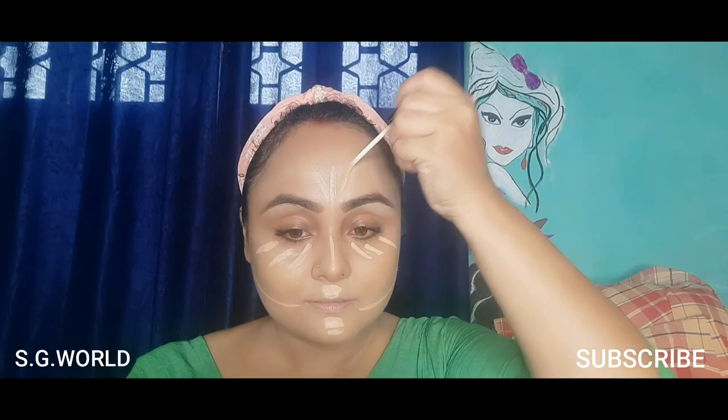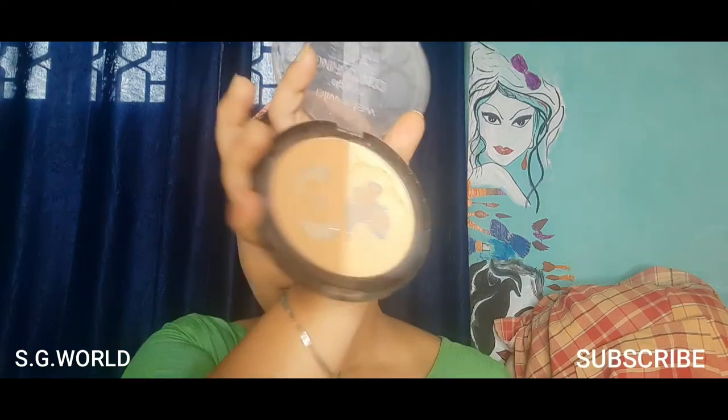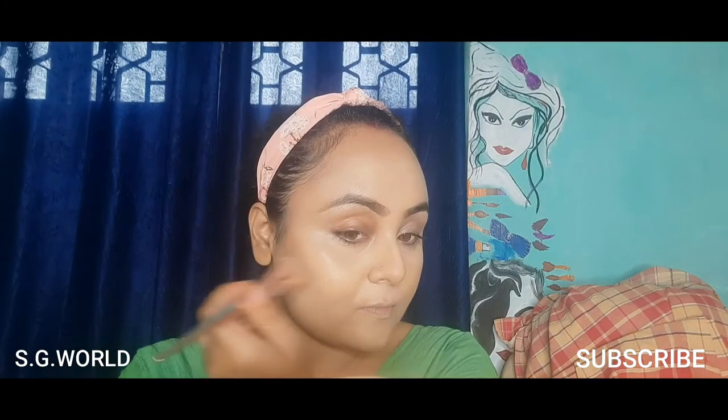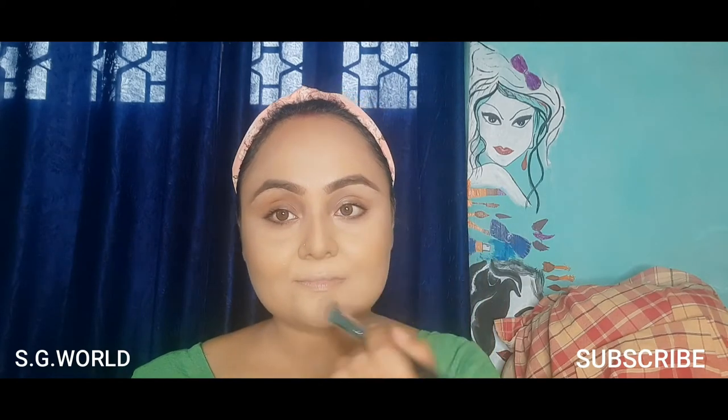I'm blending the concealer with my concealer blending brush from Pac. Then I'm applying a bronzer color from the Wet and Wild palette in the shade Caramel. I'm fixing my base makeup with a makeup fixer from Blue Heaven.